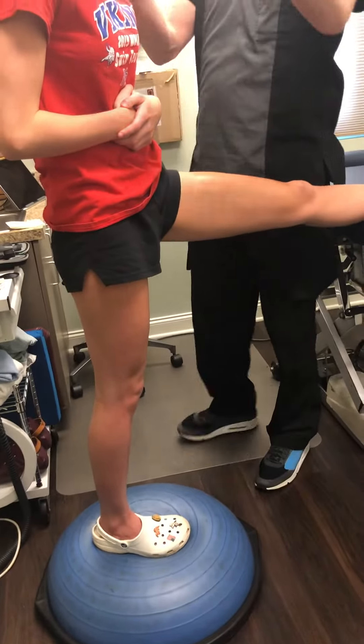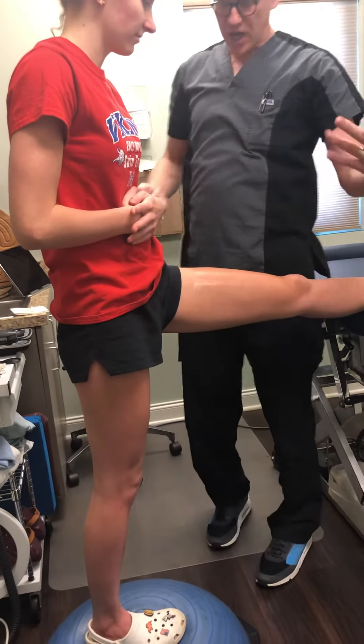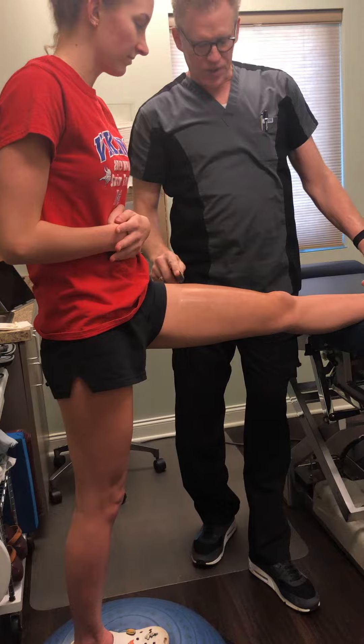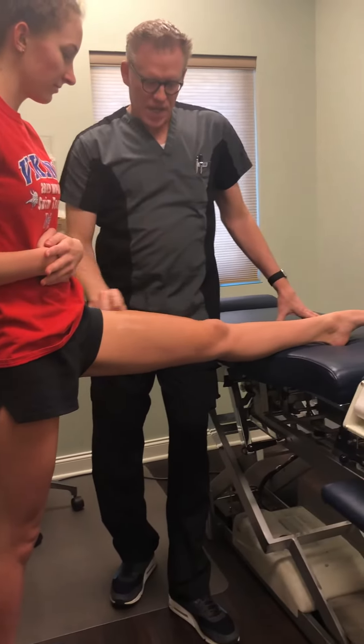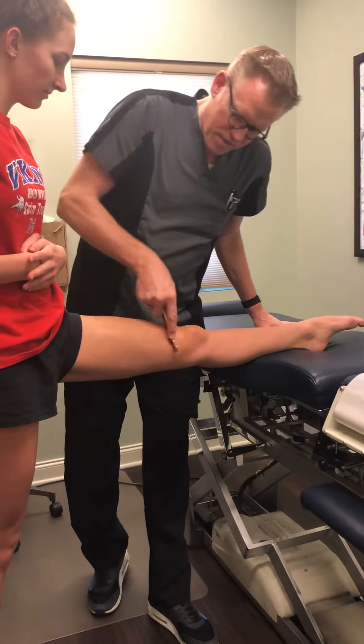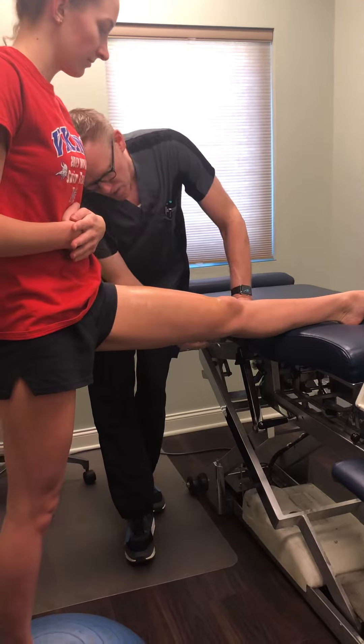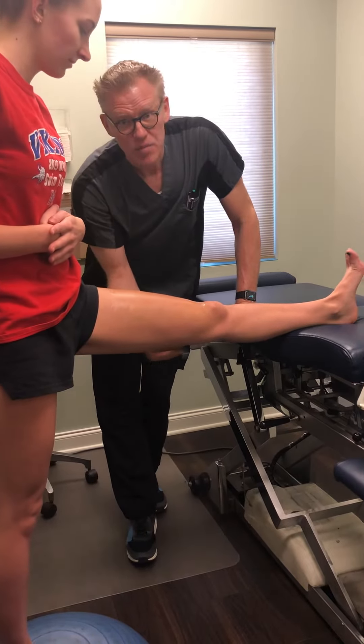We have this individual standing on a BOSU so that there's a balancing component here, which is neurological — it's cerebellar — and a lot of those things. What we're having her do is pointing her toes and then pulling back, and as we go through, we're resetting the fascia on the quadriceps area.